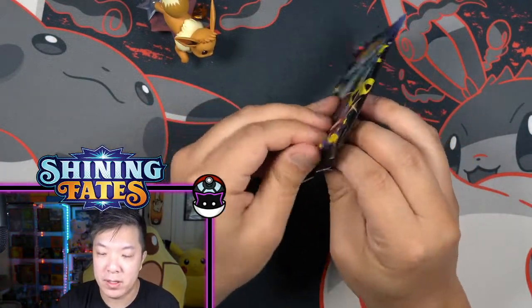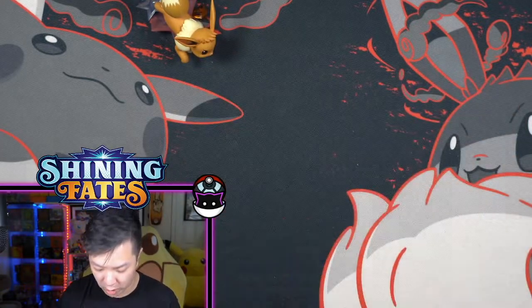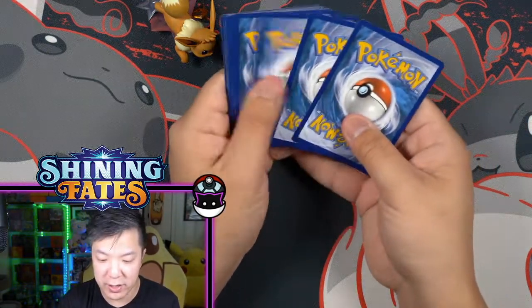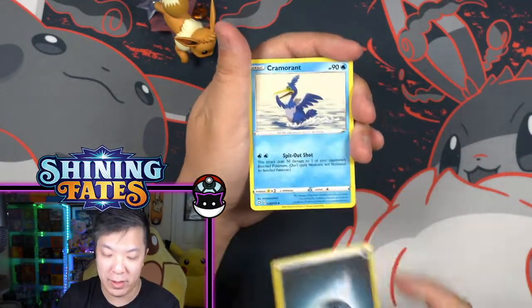So the fact of the matter is that Pokemon is really expensive. We're talking about ETBs over a hundred dollars. It's really hard to find product. You go to Target, Walmart, GameStop and they're all just wiped.